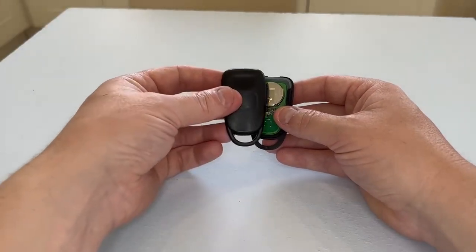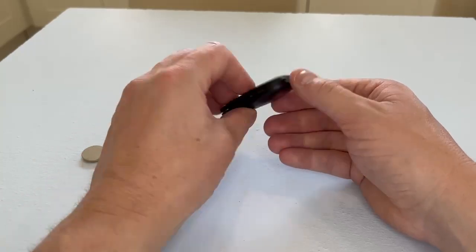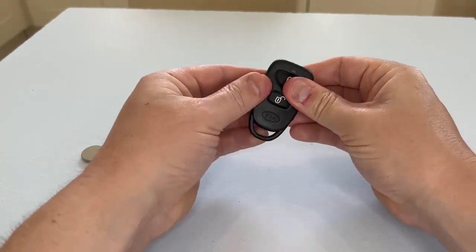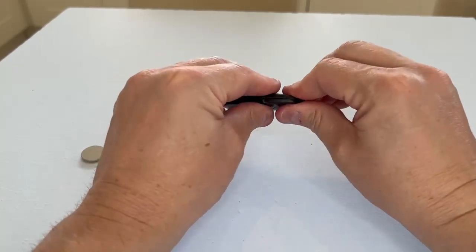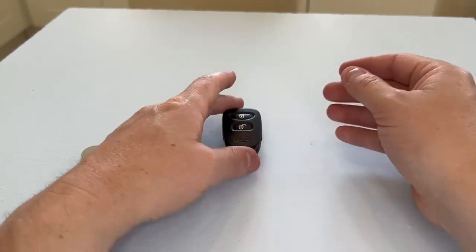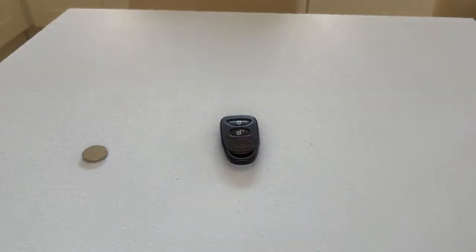Now it's time to pop it back together. Get the other half of the case, make sure it's all lined up, and click it back together. There you go, it's all done.